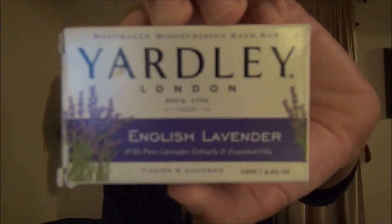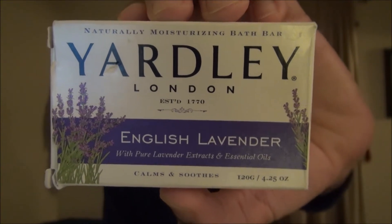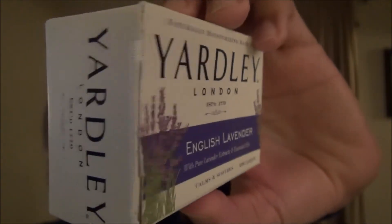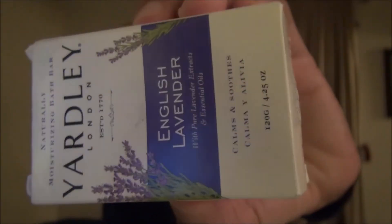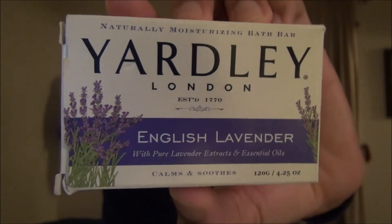Today we're going to be looking at their English Lavender soap. Here it is. It has essential lavender extracts along with essential oils, and this is a 4.25 ounce bar that I purchased at the Family Dollar Store. You can find it in places such as that — I think even Walgreens and some Walmarts carry Yardley.